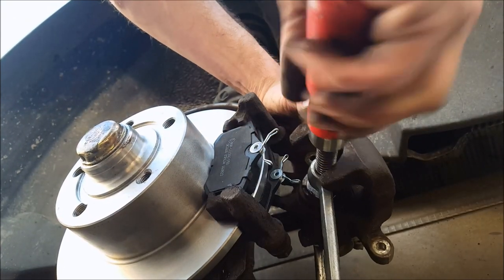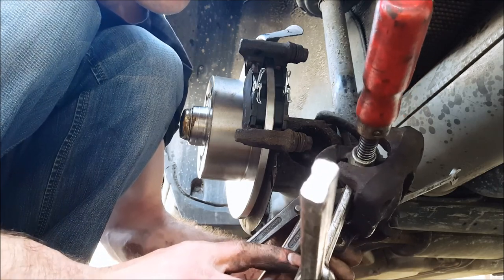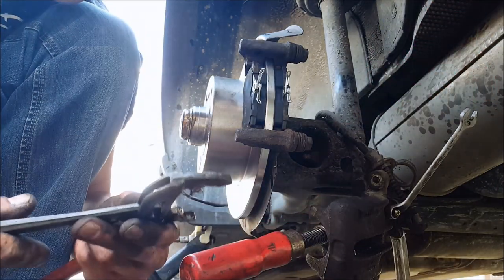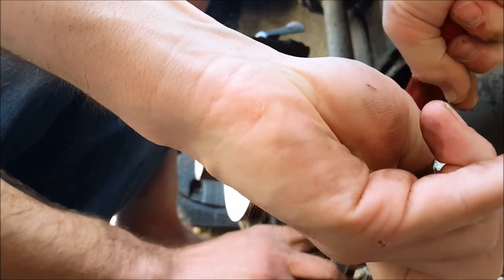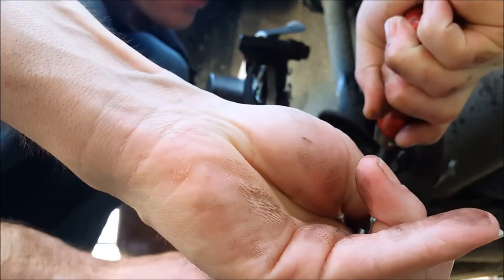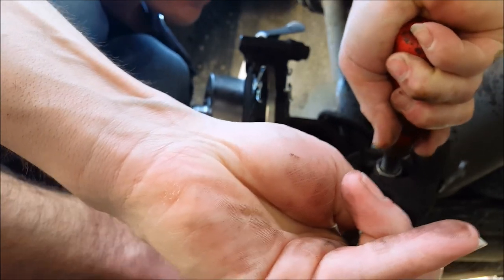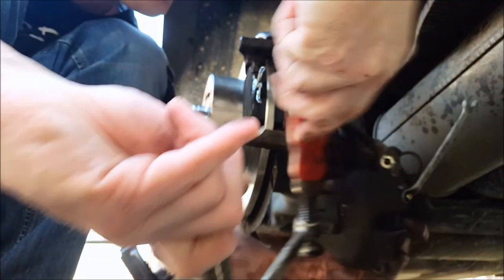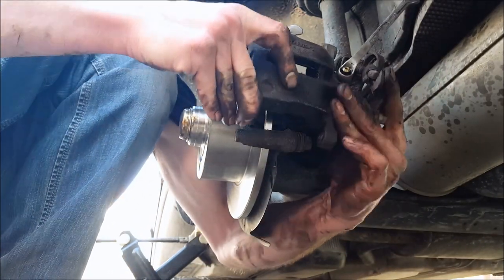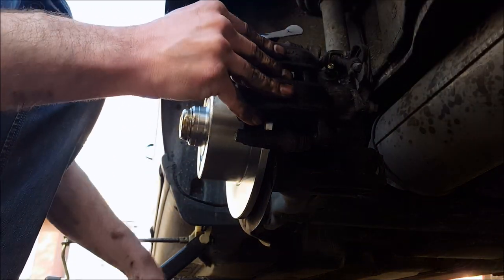We've got a simple trick for that which lots of people don't use — I'll show you here as some extra information to add value to the video. You clamp it and then turn the cylinder: on the inside there's a screw thread, so you just screw it in. Clamp while you're screwing it in at the same time — it makes life a little easier. The brake cylinder is now pushed in far enough and we can pull it over the brake pad. You can use a hammer to get it fully into place.